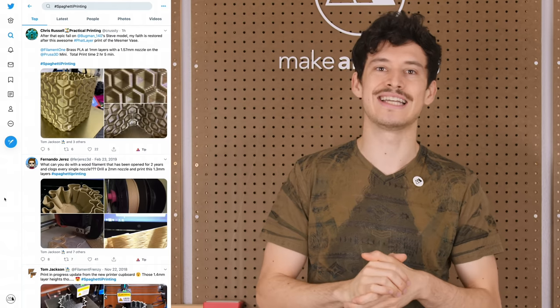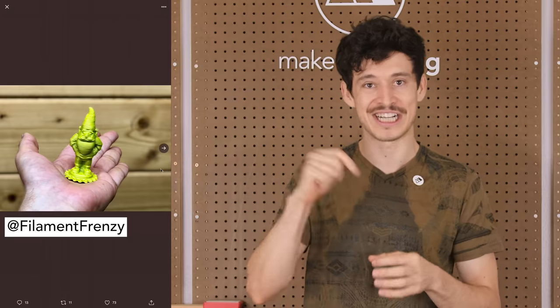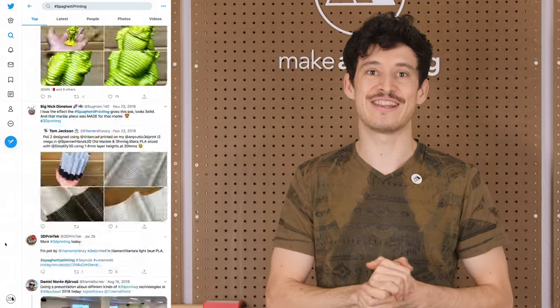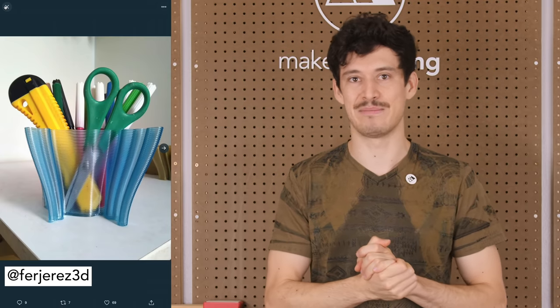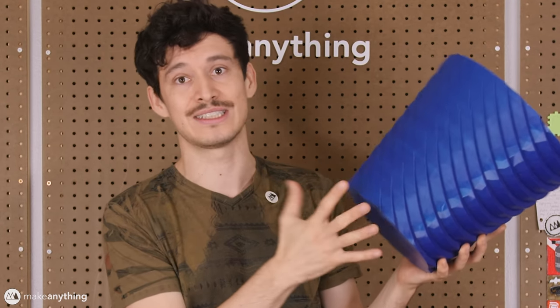Hey friends, welcome to Make Anything. It's Devin here. For those of you on 3D printing Twitter, there's been a trend dubbed spaghetti printing — printing with really fat layer heights using really large nozzles, often custom drilled out. Several great printers have shared their spaghetti prints, and I love them. They look so clean and nice. It's something I played around with a few years back in my vase exploration series, and I also made this stepped bin using a 2mm wide extrusion width, which is super awesome. Not only does it look cool, but these parts come out super sturdy. I've used it as my actual recycling bin for years now and it's still good as new.